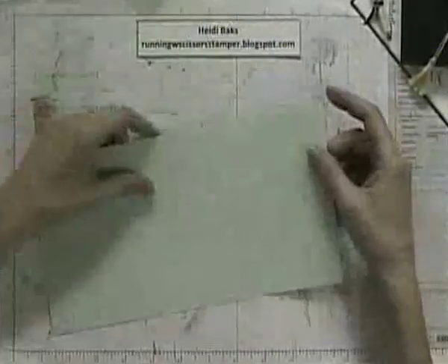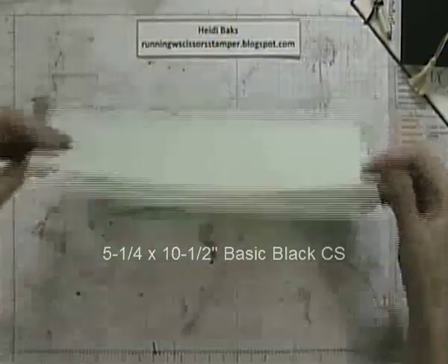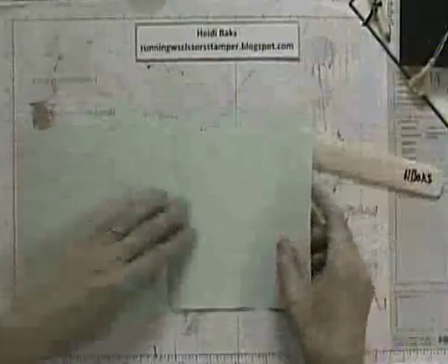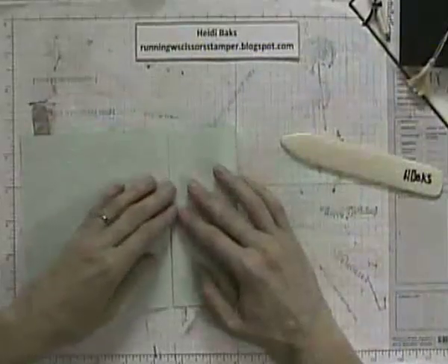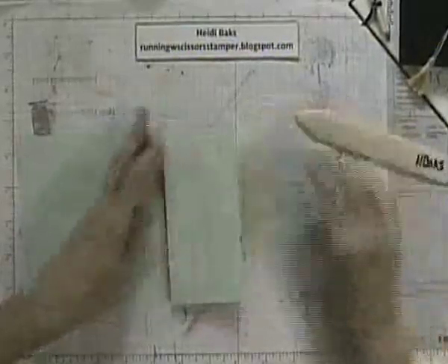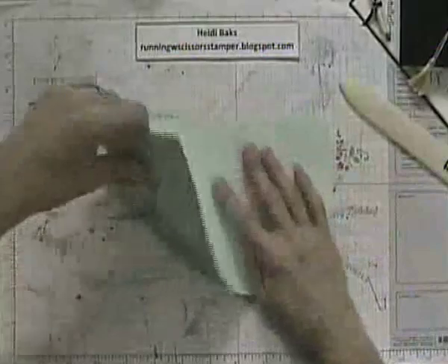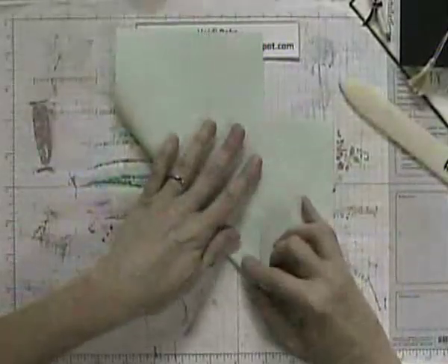I used a tutorial from Splitcoaststampers. You start with a 5 and 1/4 by 10 and 1/2 piece of cardstock. What you're going to do is fold that in half, then open it back up, and then fold the right side to the center score line to make a quarter fold. Open that back up again. Now you're going to flip it over and take the bottom flap and fold that right up to your quarter score line.